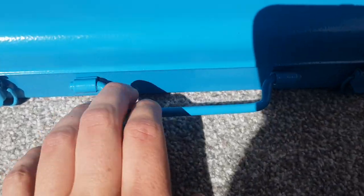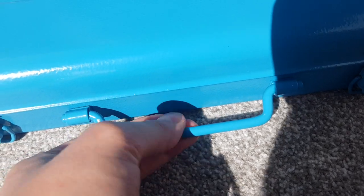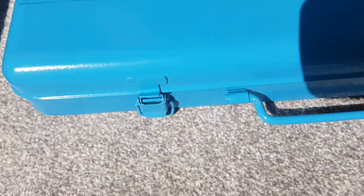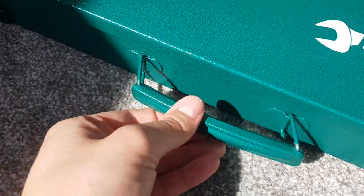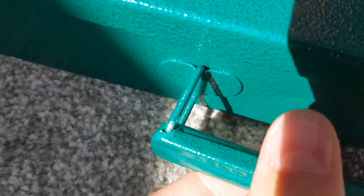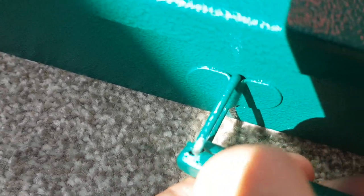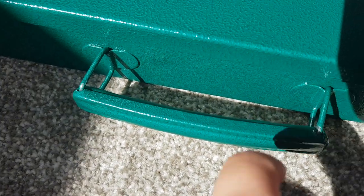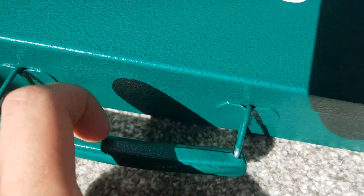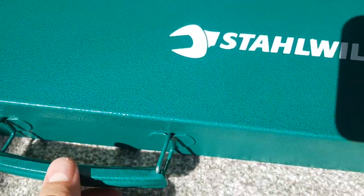The handle on the Hazette is also better — it's a simple, robust metal bar that's been bent into a handle. The Stola handle is a bit more complex but feels cheap, already a bit loose if you push it and starting to peel off. Some of the metal portion is also a bit sharp, so it digs into your hands under the weight of the socket set.